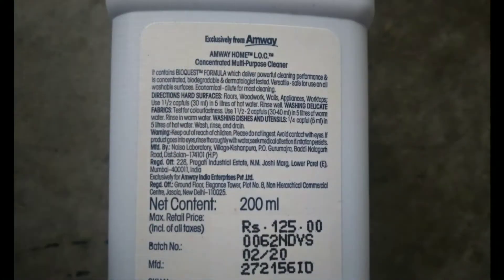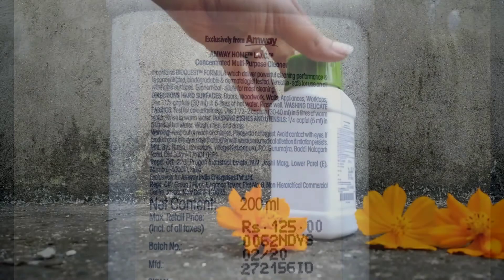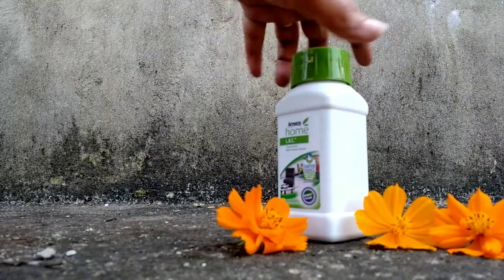It is also kind to the environment, and in this way it cares for your hands. It has a neutral pH formula that makes it safe for use on all washable surfaces. It is very easy to use — no dulling, no rinsing, no stickiness, even on glass.